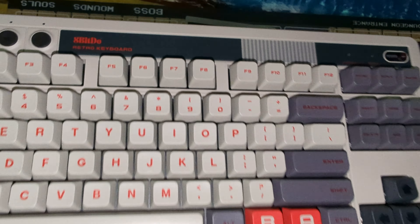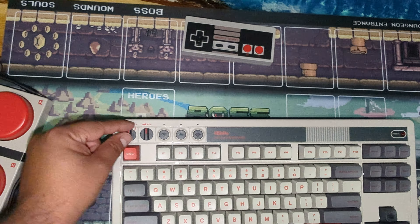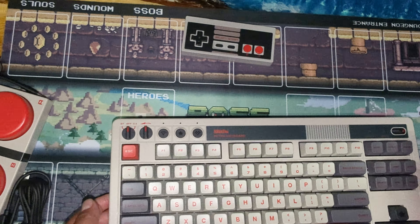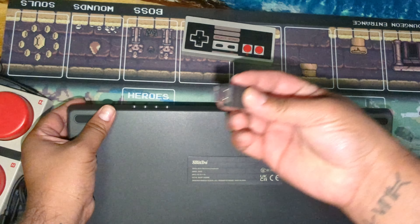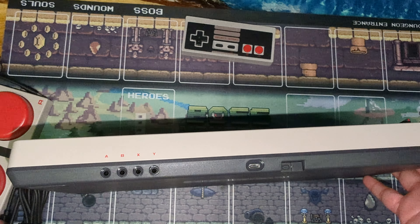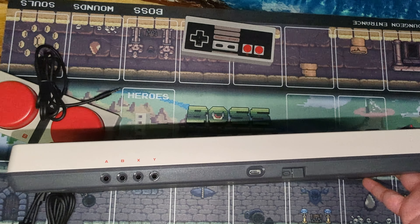Everything's programmable. You've got the Bluetooth which already turned on, or the Wi-Fi — you can see the Wi-Fi indicator there. You've got the 8-bito module thing that snaps with a magnet, which is pretty cool, and here is where you connect it.